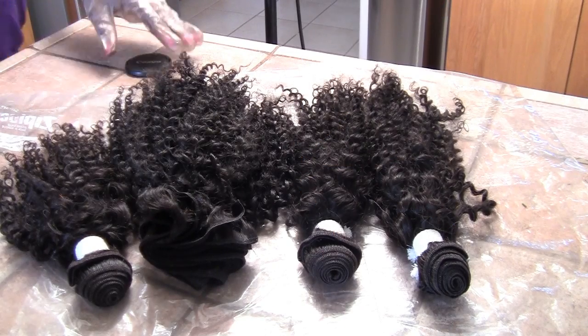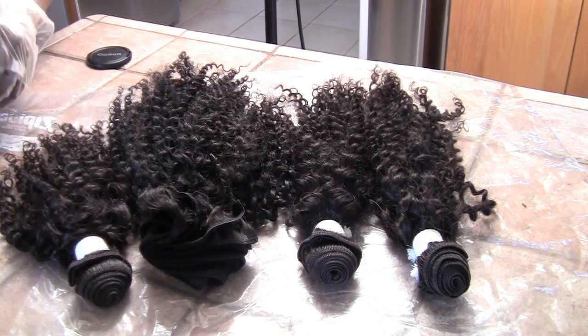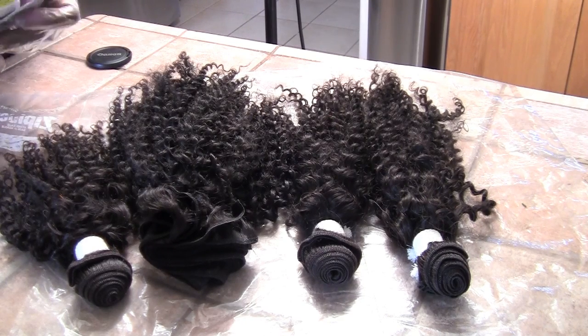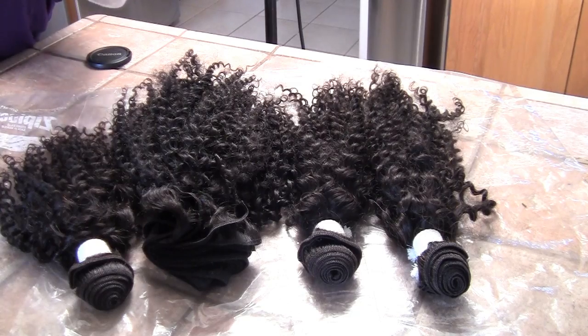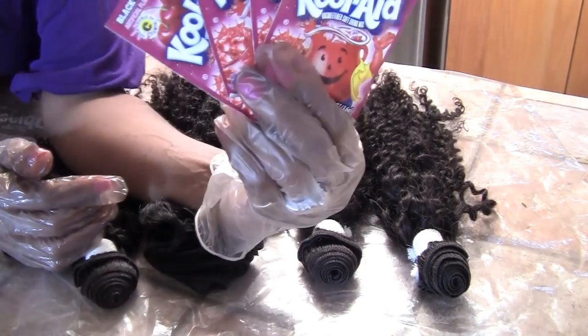Hey everyone, this is Goddess Lily, welcome to my channel. I met a girl at church that has some very pretty burgundy hair and she told me that she dyed it with Kool-Aid and 40-volume peroxide.